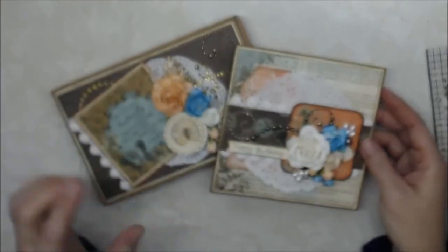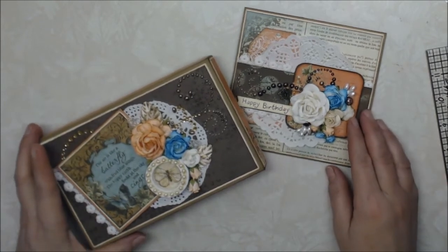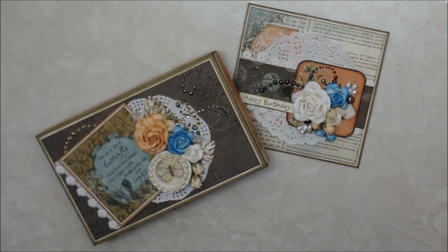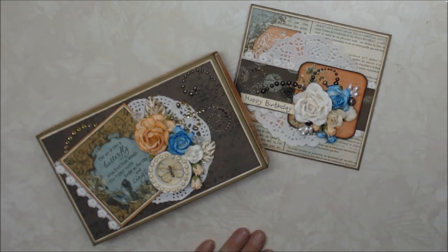So those are the two projects I have created today. Again, I want to say happy birthday to Audrey — I hope you have a wonderful birthday. Please check back; the next one is going to be April 12th. Stop back and I can't wait to show you what I will create for the next birthday. Have a great day, bye!